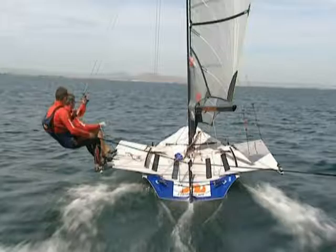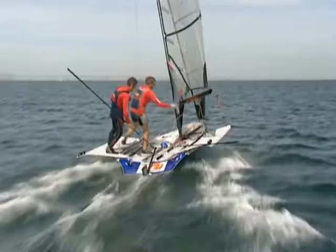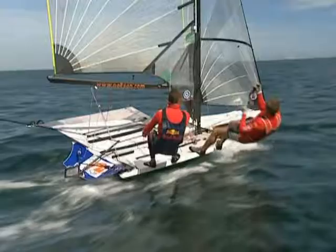Here we go, we've got more wind here. Okay, ready when you are. Keep the boat flat as you go through. Easing main into it, and then I pull the boom across my front hand, change the main sheet, and out on the wire.